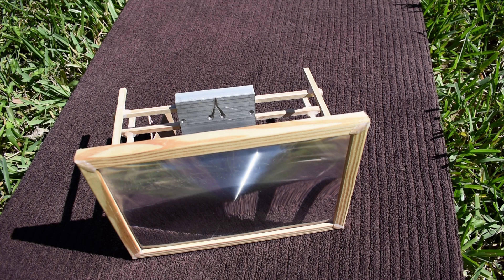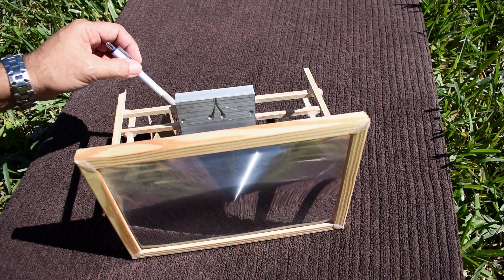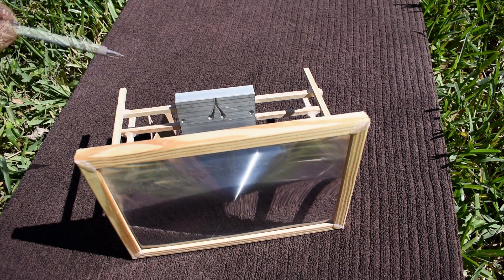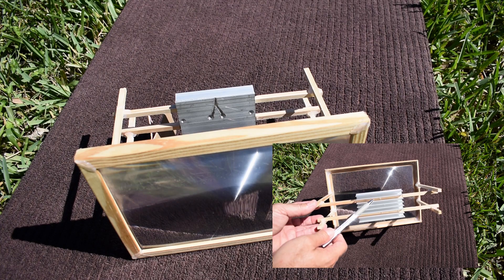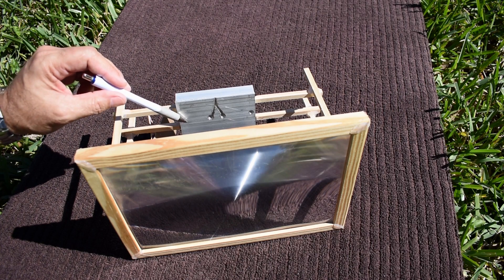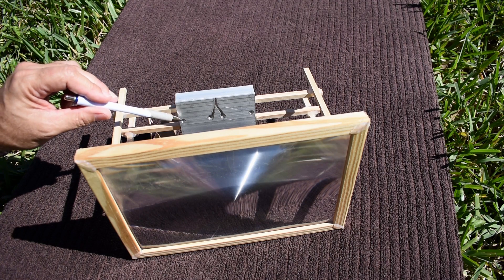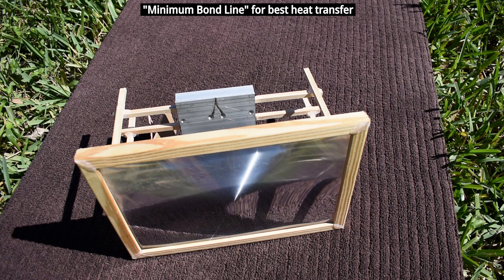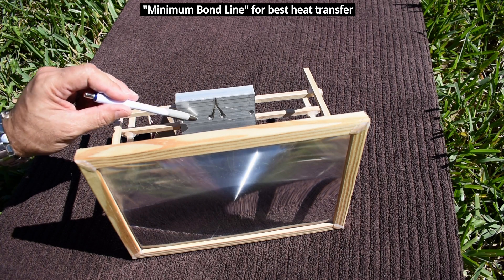I know some viewers will say, why bother doing this experiment when you could just buy a slightly bigger panel for the same output? But people like to see these experiments, and many come from viewer suggestions. Here is the heatsink — it's very large with a bunch of ribs on the back. I drilled out four areas and added channels for the wires to pass through. The mini solar panel needs to lay perfectly flat, and I'm going to bond it to the heatsink using thermal adhesive, with the layer as thin as possible.